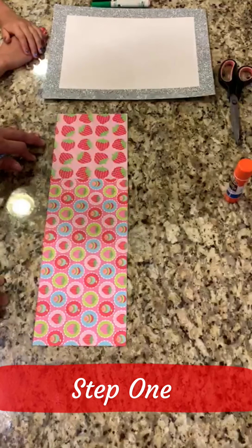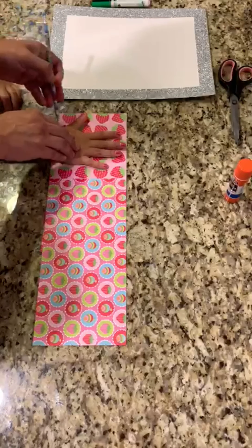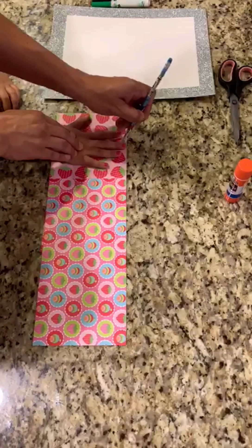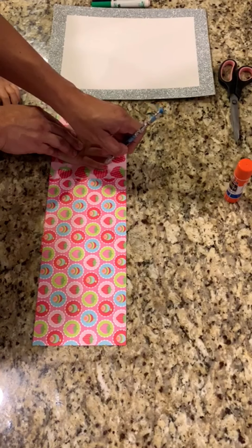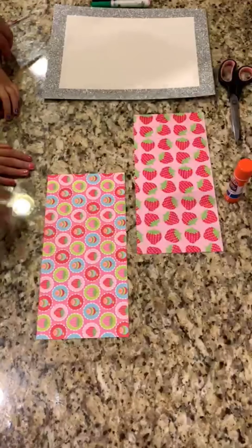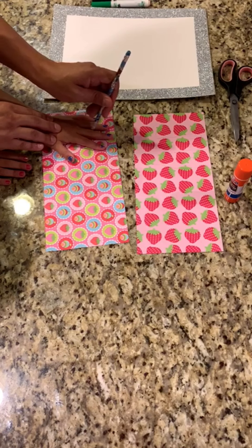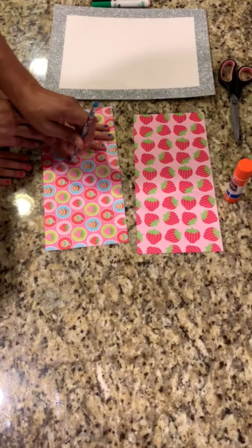Step one. For the first project we're going to take Sarayi's right hand and place it on the paper and then I'm going to trace around for the first flower. Now we've chosen two different styles of paper for our flowers but you're welcome to use the same color and same design. So there's her right hand, and now I'm going to put that to the side and she's going to give me her left hand and I'm going to do the same thing — trace around these fingers — and that will complete step one.